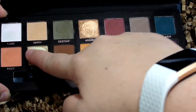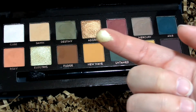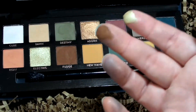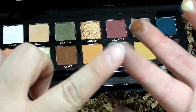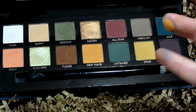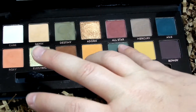The next shade is Electric, another duochrome with a green-shifty color. Then there's Fudge — I think that's a color they've already had in their collection. You can see the teal has stained my fingers. Here is New Wave, a mustard yellow, and then a more foresty green called Untamed.